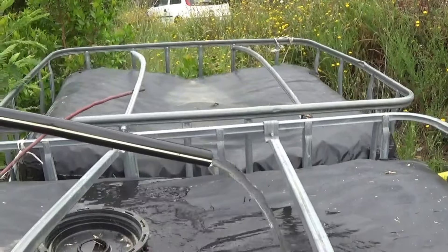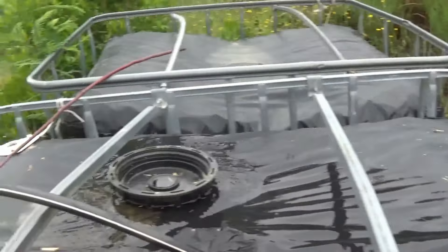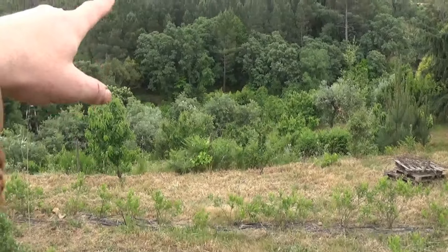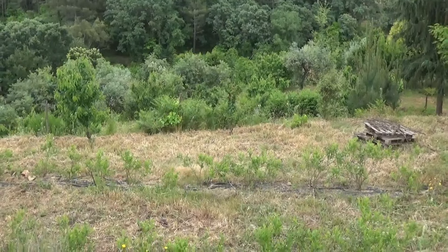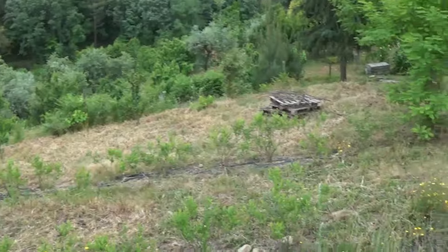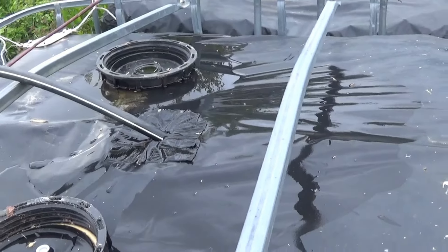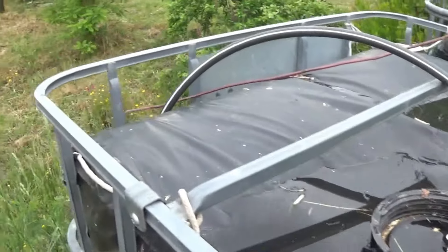Here you can see the flow of water coming up about 100 meters from down our well, with about 30 meters of head on it. A 12-volt pump is able to push the water up to these tanks, and it takes about eight to ten hours to fill these two tanks up, but that is absolutely fine.